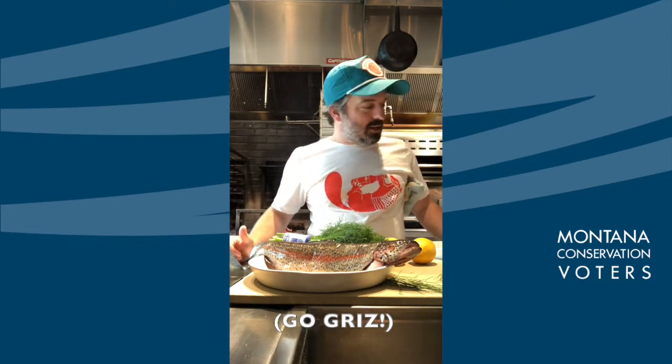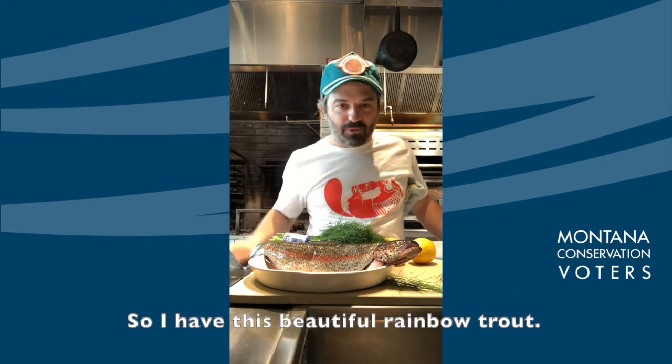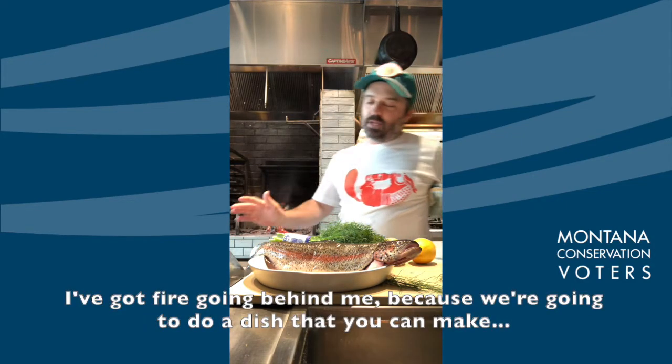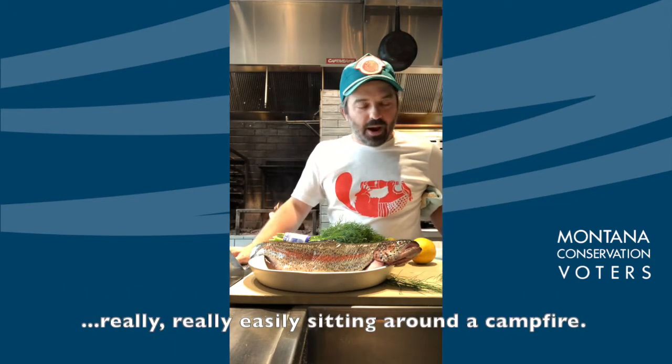I was a grizzly at U of M and when I think of Montana I think about fly fishing. So I have this beautiful rainbow trout and we got a fire going behind me.